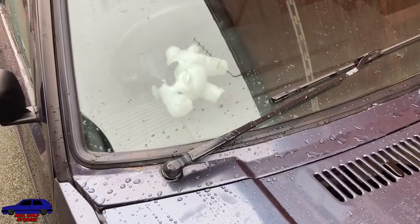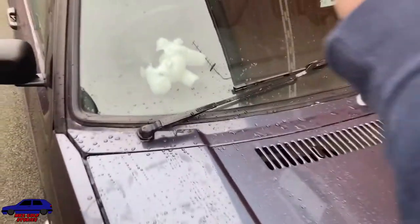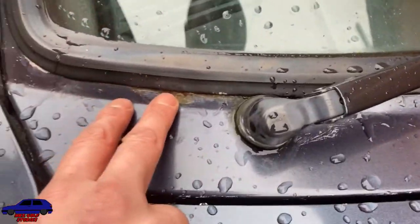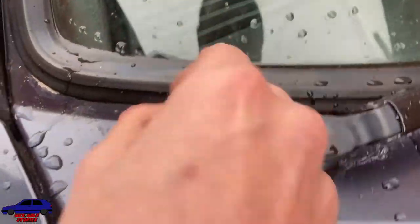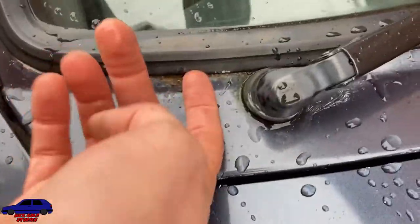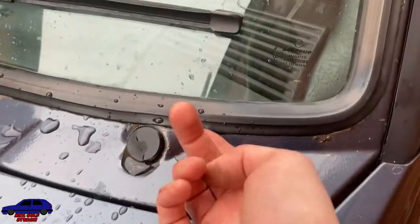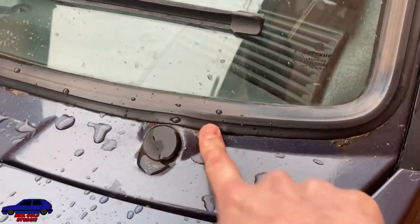Most water in your footwell will come from around your windscreen. As you can see on mine here, it's really rusty. The water will get under here and sit and eat away. Same on this side — as you can see at the top it's almost as bad round here, rusty along the whole edge.